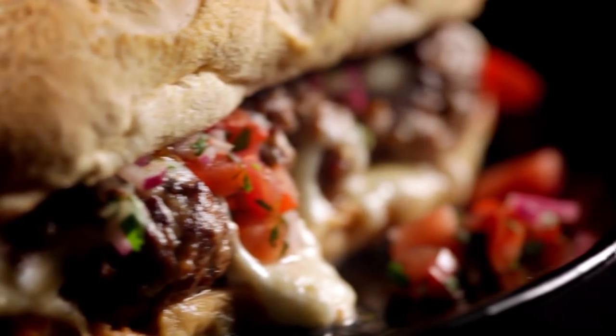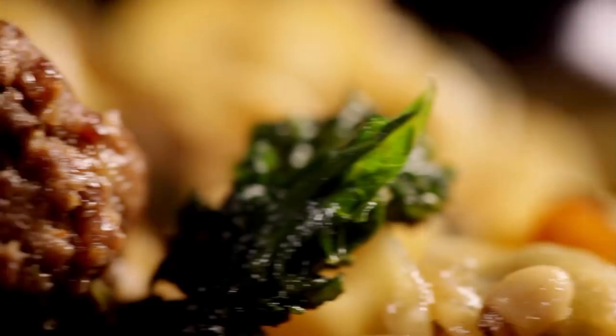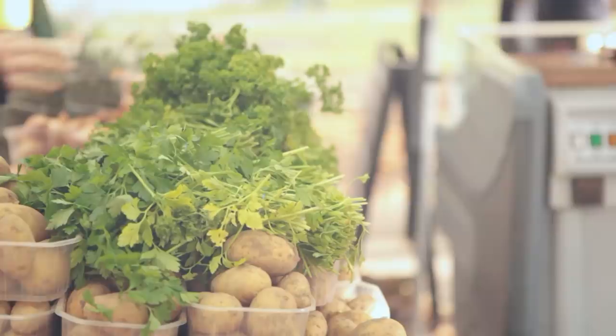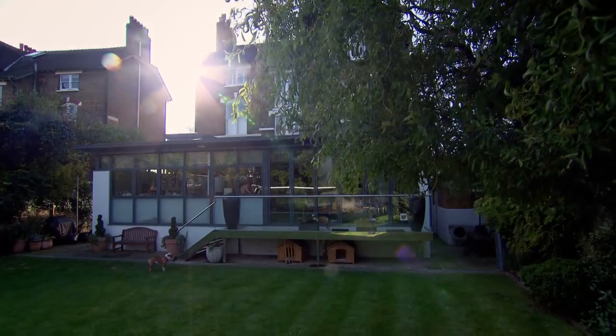One versatile meatball recipe, four deliciously different dishes — food that's certain to make your life in the kitchen easier and stress free. Whether you're making great food to freeze or to take straight to the table, you need to know how to shop for the best ingredients. Next up, my shopping guide to oils.